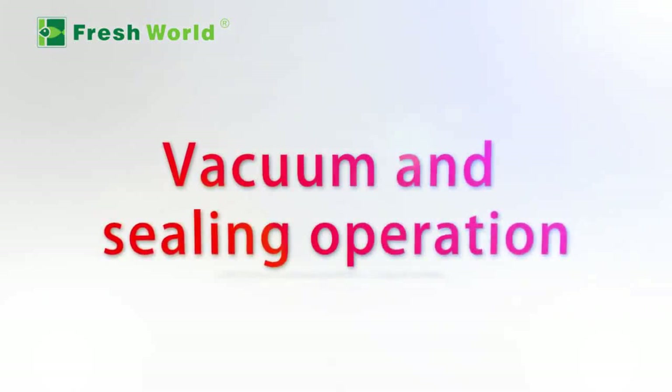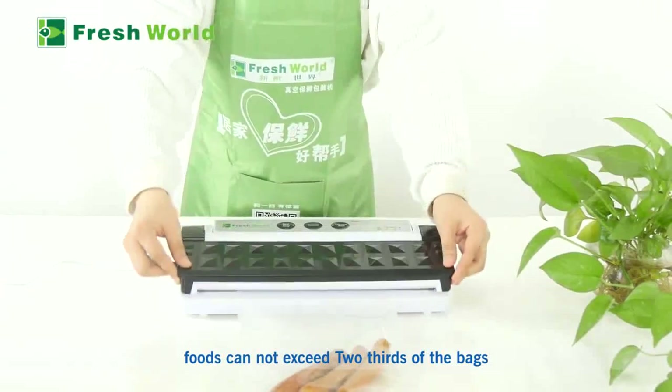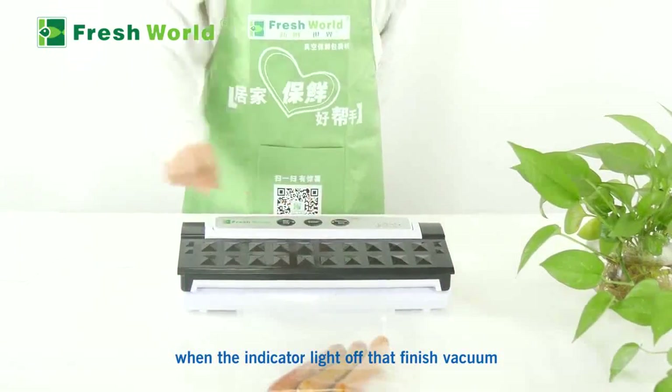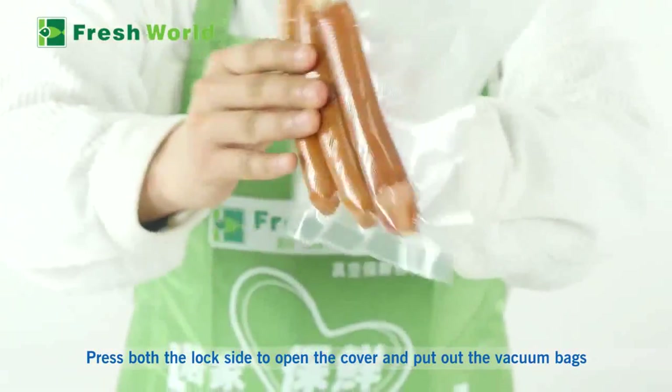Vacuum and sealing operation: Put the food into the bags. Food cannot exceed two-thirds of the bag. Press the vacuum seal button. When the indicator light goes off, the vacuum sealing is finished. Press both lock sides to open the cover and take out the vacuum bags.